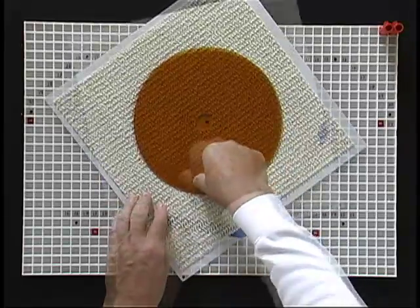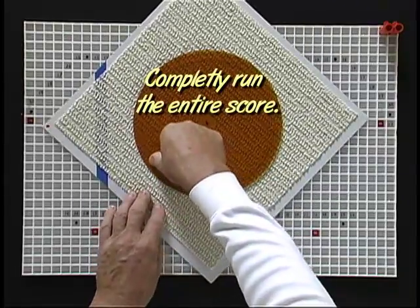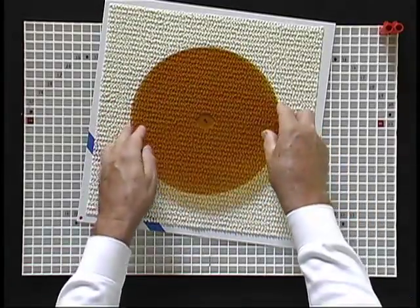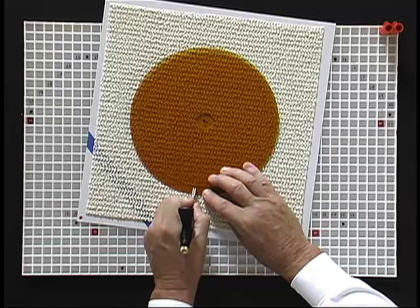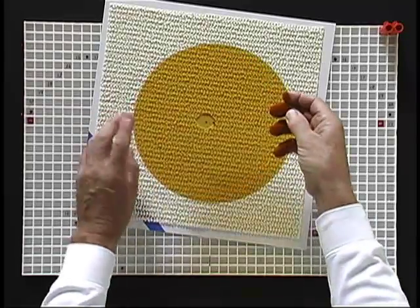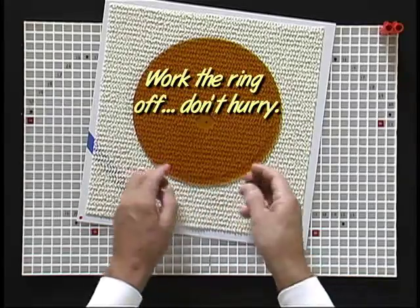If nothing seems to be happening, just start pushing and holding along the score and then move on. Often you will have to go over some areas several times. Turn the glass over to make the relief score. Be sure to start back from the score and pull the glass cutter off the edge. After making the score, turn the glass over to break the relief score and remove the half-inch ring.